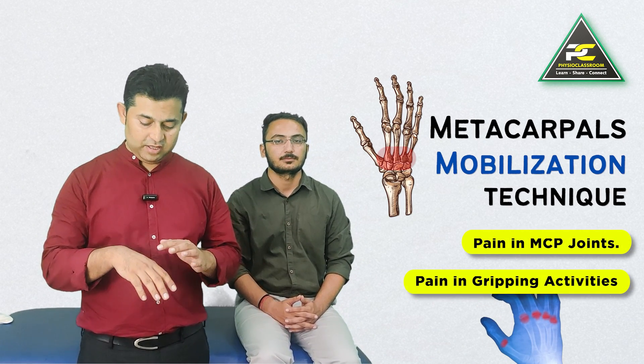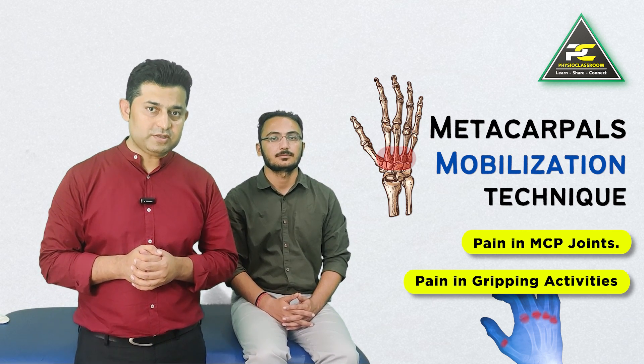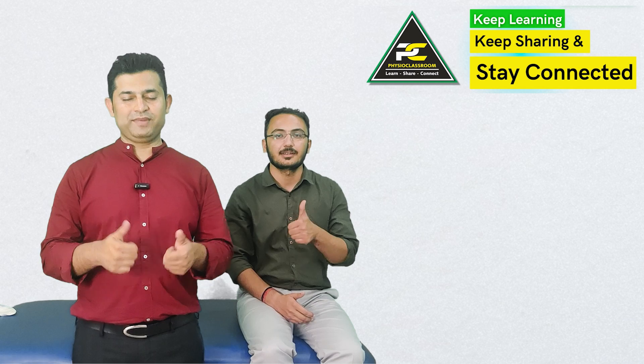Do try this simple yet very effective treatment technique to mobilize the metacarpals in the anterior-posterior or posterior-anterior direction to treat patients who complain of pain during the fist-making activity. See you all in our next video — till then, keep learning, keep sharing, and stay connected.